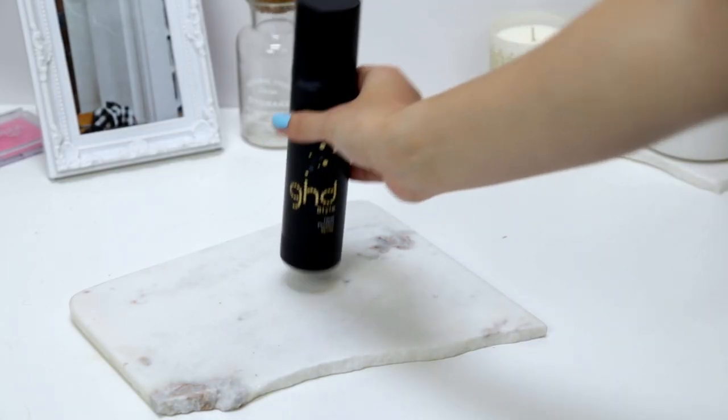Whenever I can, I like to make sure that my hair dries overnight and dries naturally, but sometimes that's obviously not going to happen. So when I am drying my hair I will use the GHD heat protectant spray.